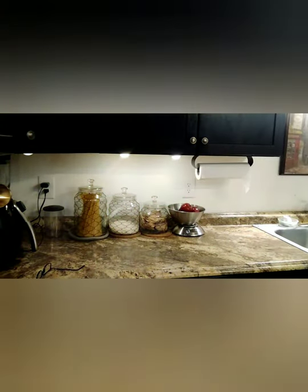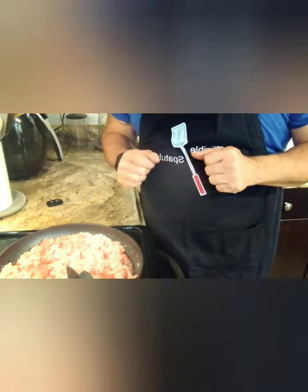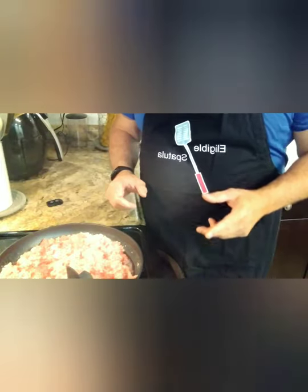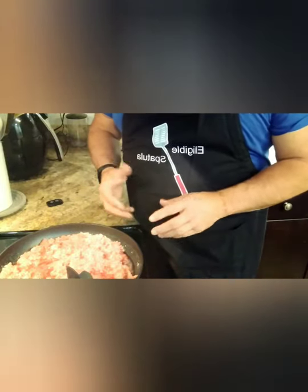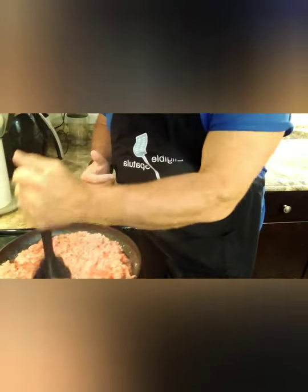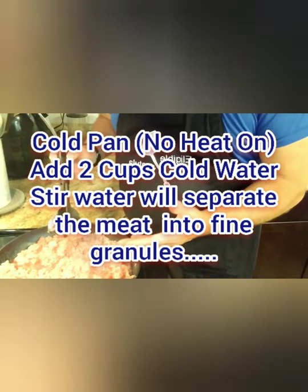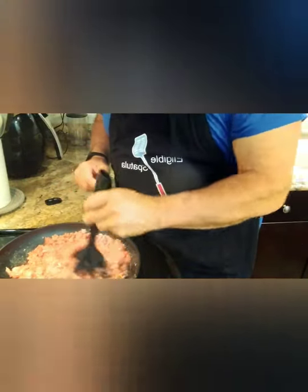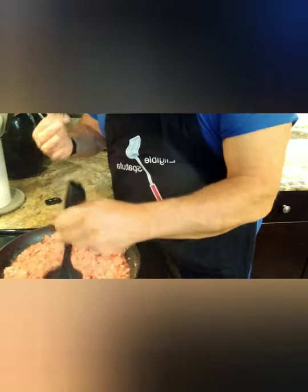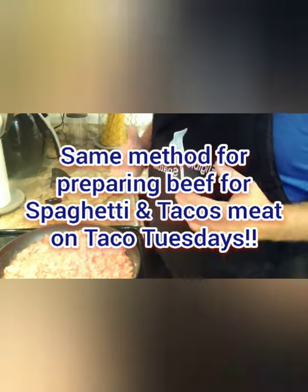We're gonna make Coney Island hot dog chili sauce — it's awesome. Ever wondered how they get the granules of beef so fine and small? It's not because they chop it up. What it is: we have a cold pan, we've got the hamburger in it, and we've added two cups of cold water. Water is what separates the beef and makes it very fine and granular. I do this with spaghetti also.